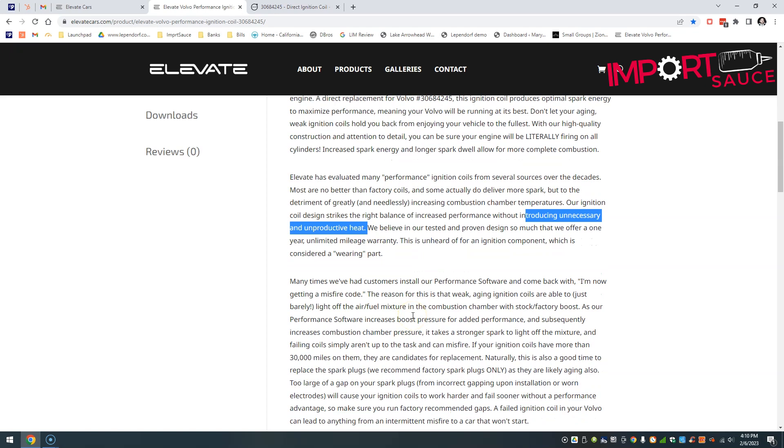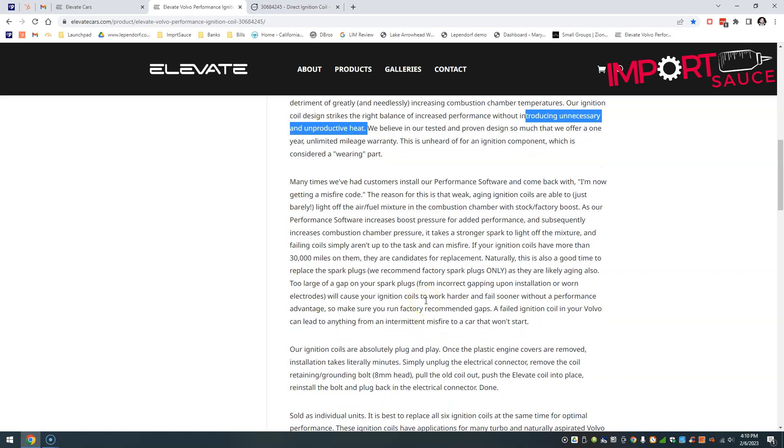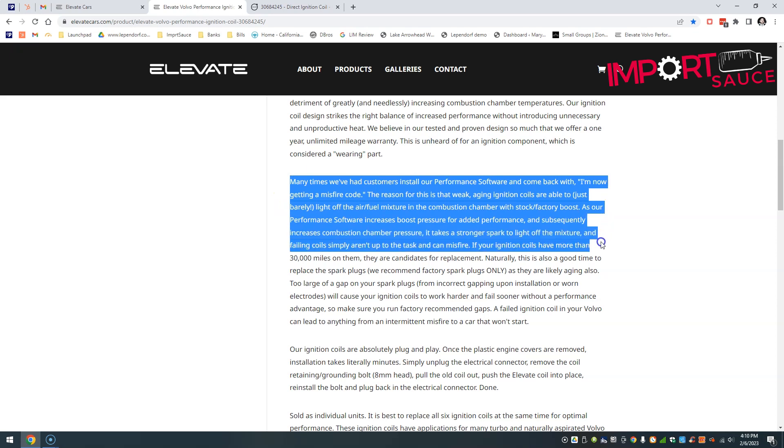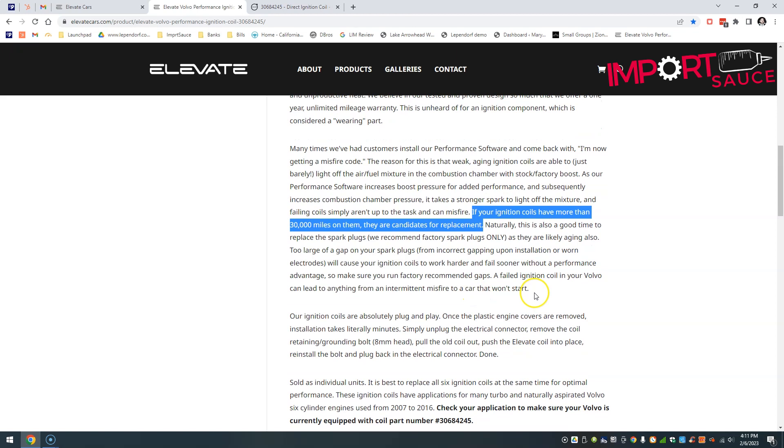With anything Elevate, everything is top-notch in terms of product development. One reason they started looking at these options is that a lot of customers install a custom tune or software and then start getting misfire codes, determined to be old ignition coils not keeping up with the new maps. As mentioned, at 30/60/90 thousand mile increments, or if you're starting to get misfire codes, now is a good time to think about ordering these.